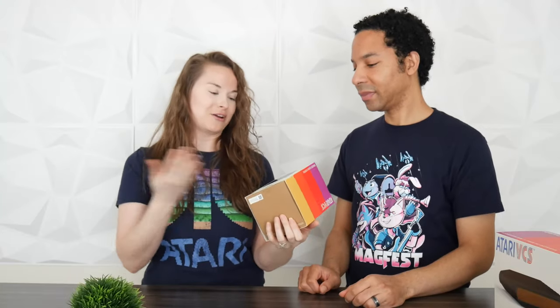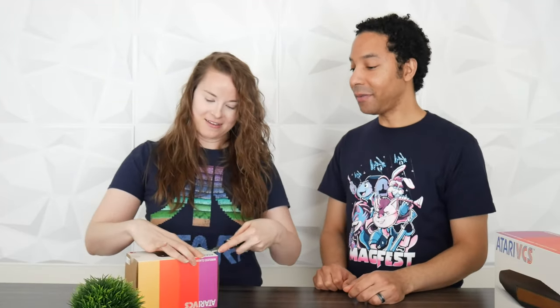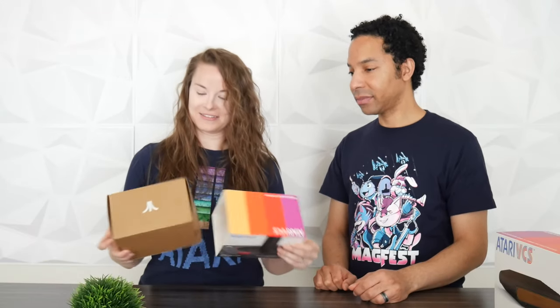Next up we have the classic joystick, which, if you were in that generation and played the Atari, you're very familiar with this type of stick. It's a 2600-inspired controller. Hopefully this one is easier to move the stick than the original — that one was very stiff, like it was stuck in molasses. This will be nice, obviously, for your retro games.